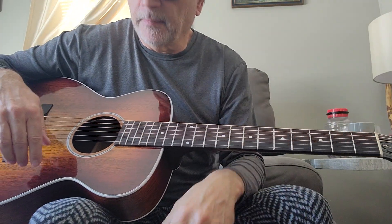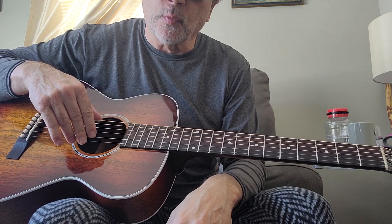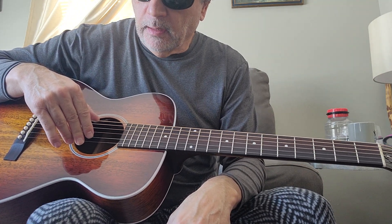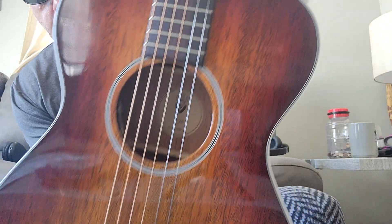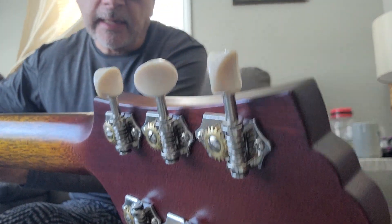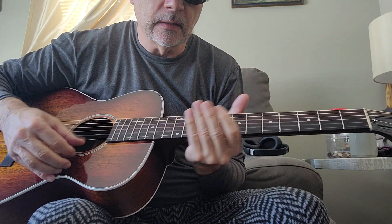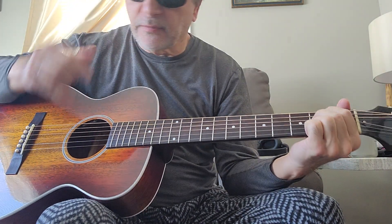I have a couple of Guilds here, both 00 size. This is an M25 and I also have an M40. The M25 is all mahogany — top, back and sides — rosewood fretboard and bridge, open back tuners with nice cream-colored white buttons, mahogany neck. And here it is finger-picked.